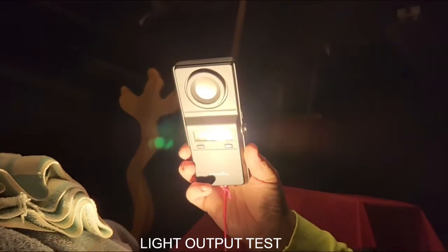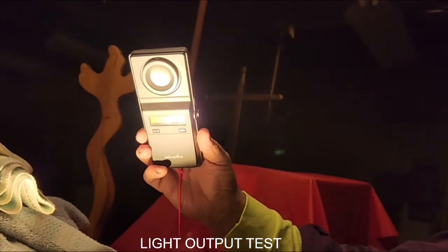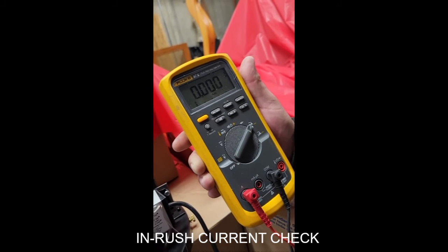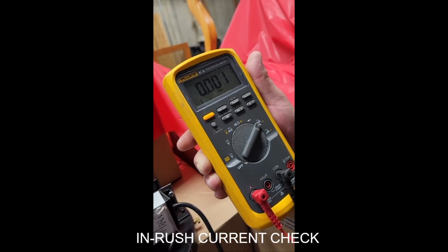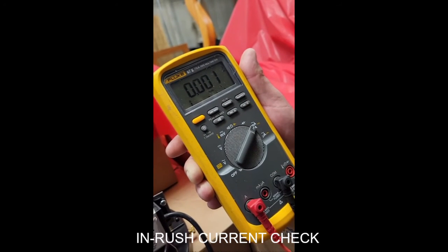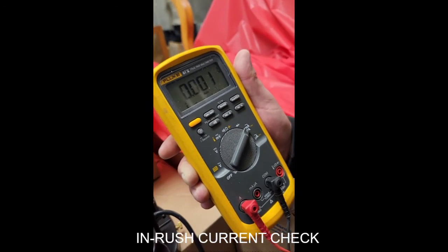It went up above 60 and it did. I don't even know what that means — it might be catching something. Now I'm going to turn it on. 0.001.